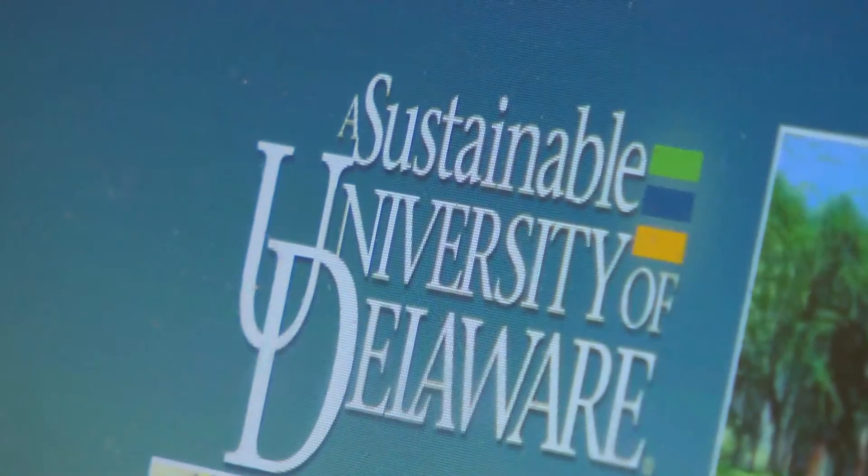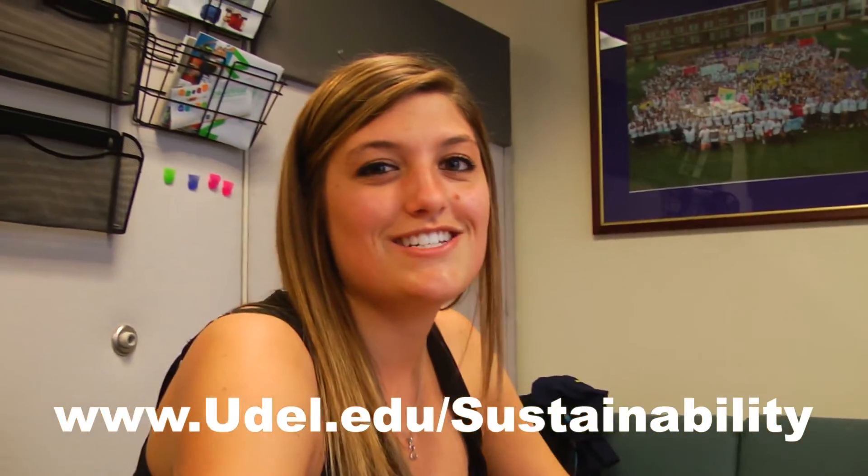For more ways to learn about being green at the University of Delaware, visit www.udel.edu/sustainability.